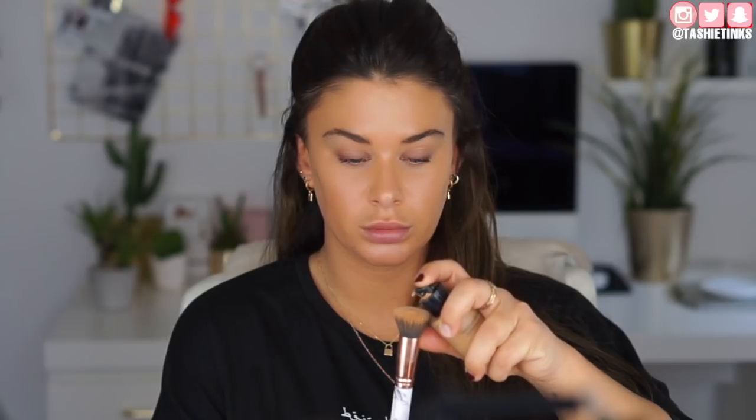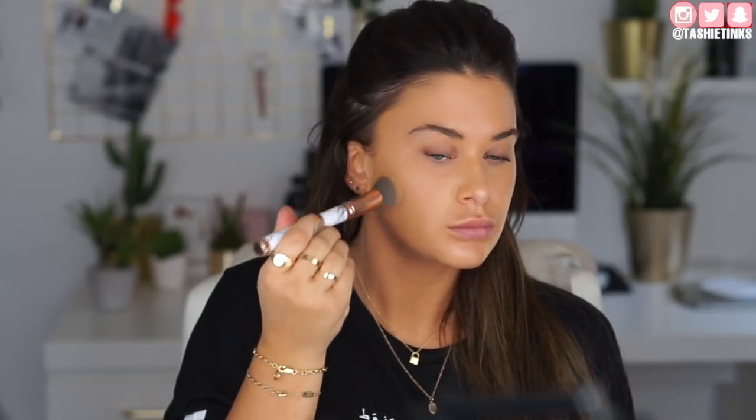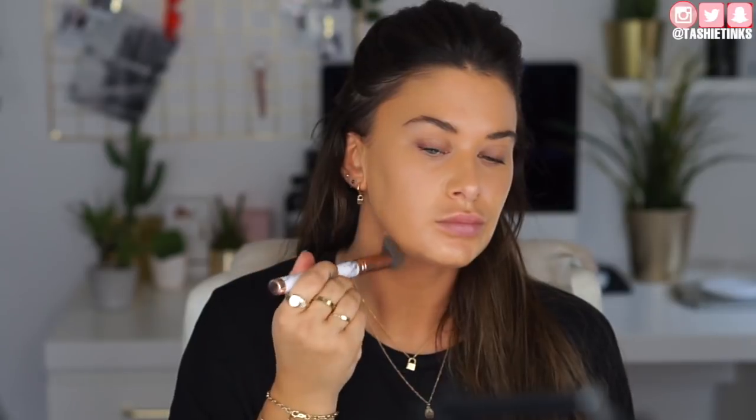For foundation, I'm taking a really small amount of the Armani Luminous Silk in shade 6.5. You can see I've hardly put any on my brush. I'm just using this to even out the skin tone a tiny bit and apply it where I need the most coverage. Because I'm going in with a cream contour and concealer, I just didn't want to layer too many products. But you do you — whatever you want to do.